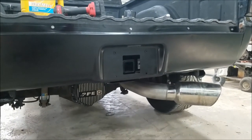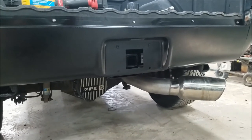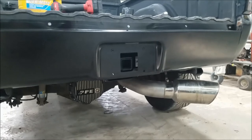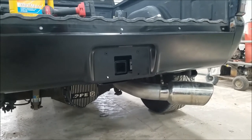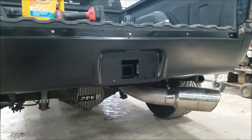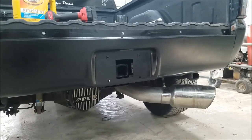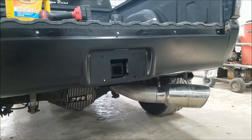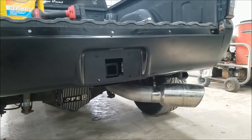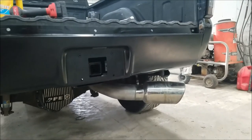We'll see if this thing actually gets some use. Obviously it's going to get its normal use — wear and tear, pulling bumper pull trailers — but we'll see if it ends up being hooked to anything larger this summer. Overall, pretty easy install. If you like the video, give it a thumbs up, share it, give it a subscribe. Thanks for watching, and we'll see you in the future.